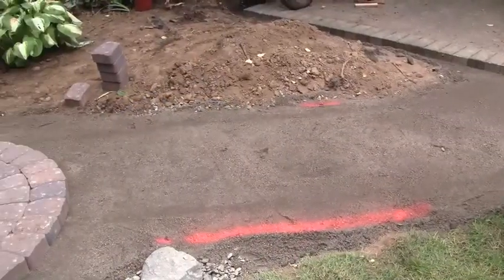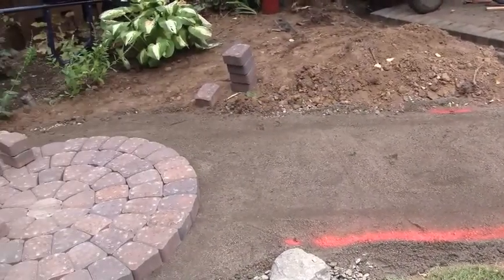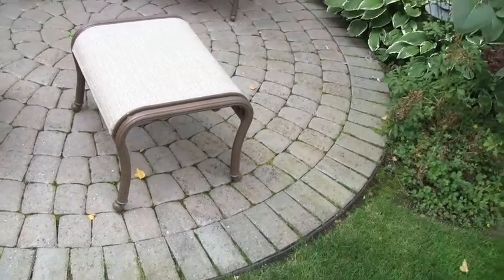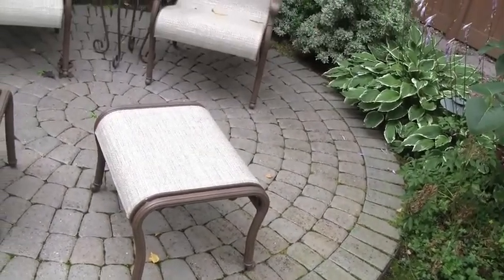The reason is they wanted more accessibility around their existing patio, so we created a little pathway and a small circular patio to create that for them. It's also trying to match an existing patio on the other side of the yard, and there's also a poured concrete patio.